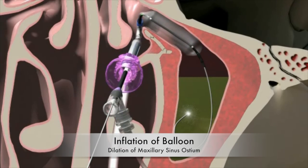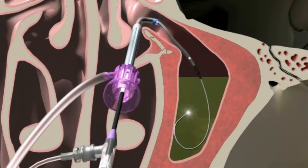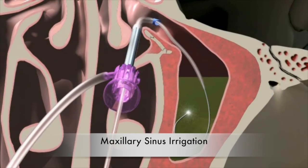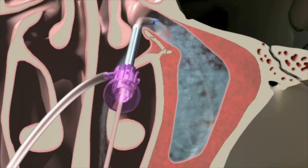You can see that the bone that is part of that passageway has been broken open, and it will heal in that new position to help hold that sinus open. The second part of the procedure is what we call irrigation — after we confirm the catheter is in the right place, we wash out all the mucus and secretions that have been stuck in there.